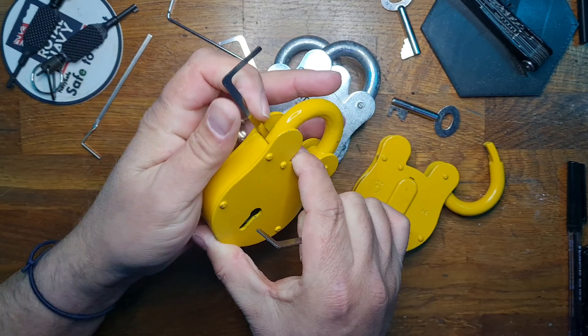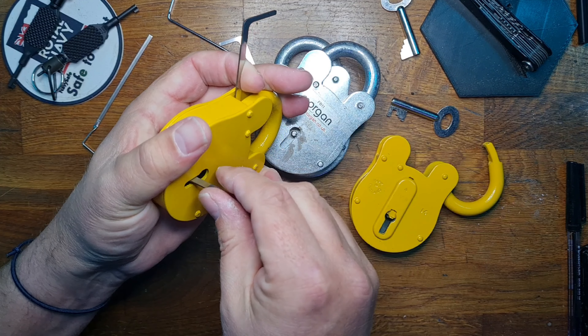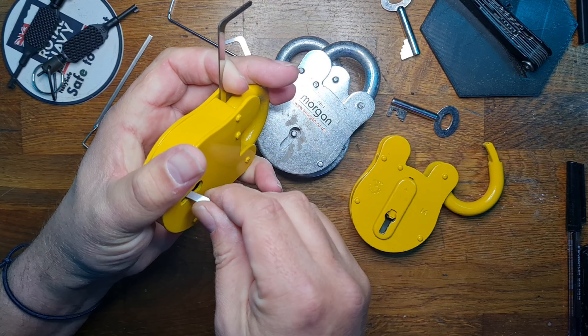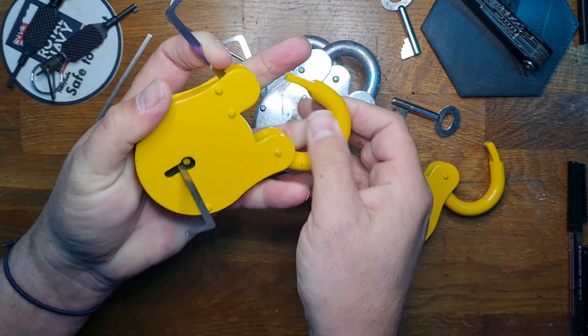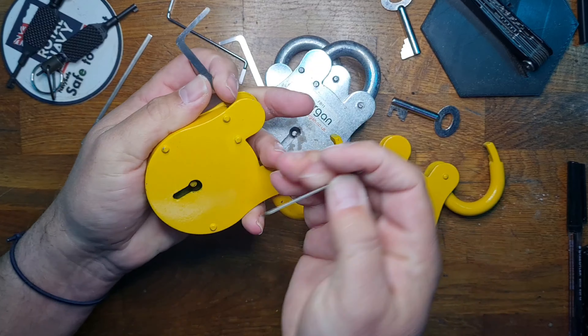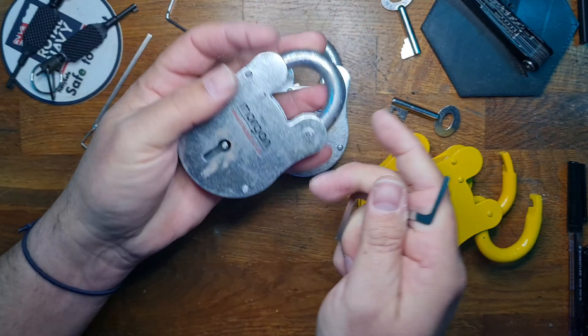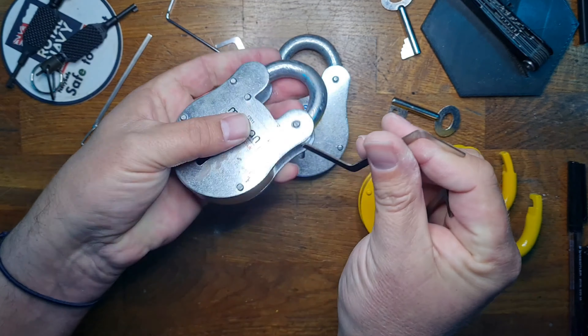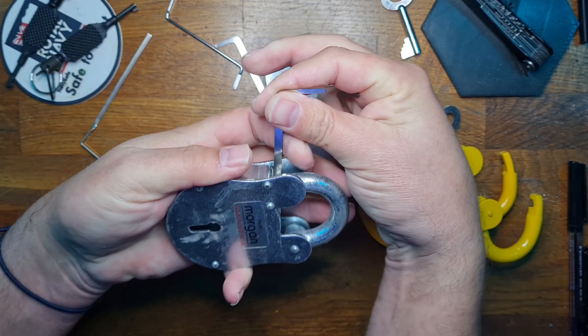We'll quickly show these locks up. That's key 14 — open at the minute and locked shut. These are all very similar in their internal design. That's the key 14 locked up. There's the 11 — this one's made by ASEC, locked up, and then this one's made by Morgan, now locked up.